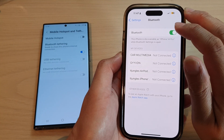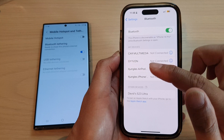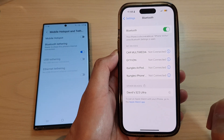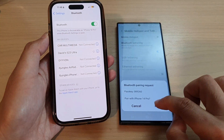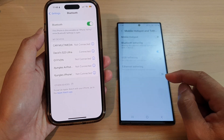I'm going to switch Bluetooth off and then turn it back on so that it will scan for my Galaxy S23. Once it appears, tap on it and it will try to connect. Tap on Pair on both the iPhone and the Galaxy S23 series to pair both devices.